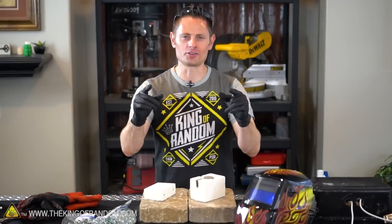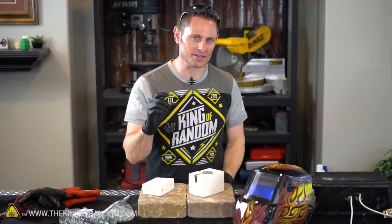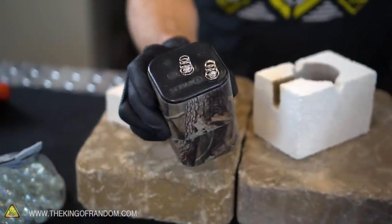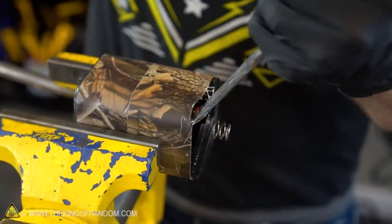Some of you faithful long-term viewers will remember that the electrodes I use on this arc furnace are carbon rods that I pull out of lantern batteries. Unfortunately, I used my other ones up and threw them away, so we're going to need to start this project by harvesting a new batch.